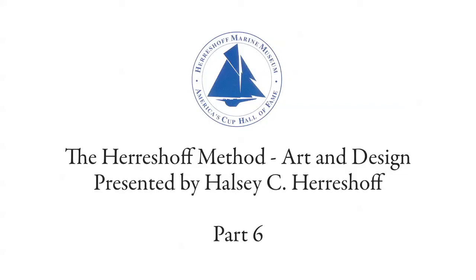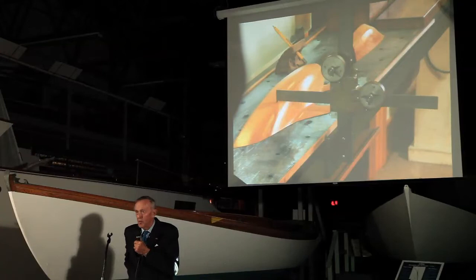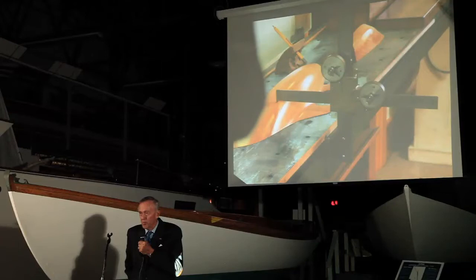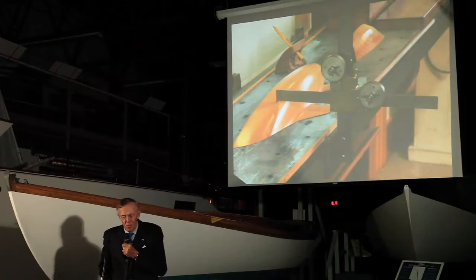A so-called English expert, a fellow named John Leather, said what a ridiculous idea that anybody in America could actually measure from a small model with sufficient precision that he could reel a full-size boat from it. Well, Chris McMullen was enraged by this article, and he — not I — wrote to the author and told him how wrong he was and how well he made out using the offsets.